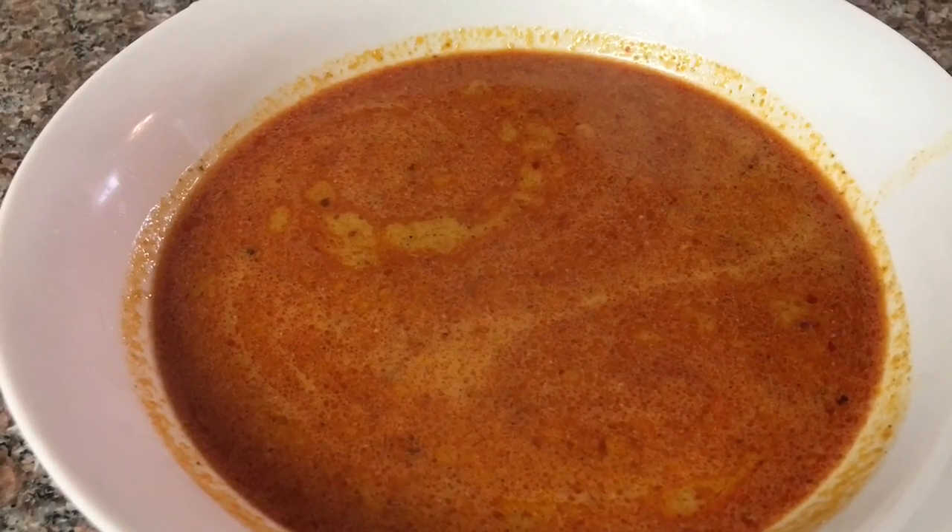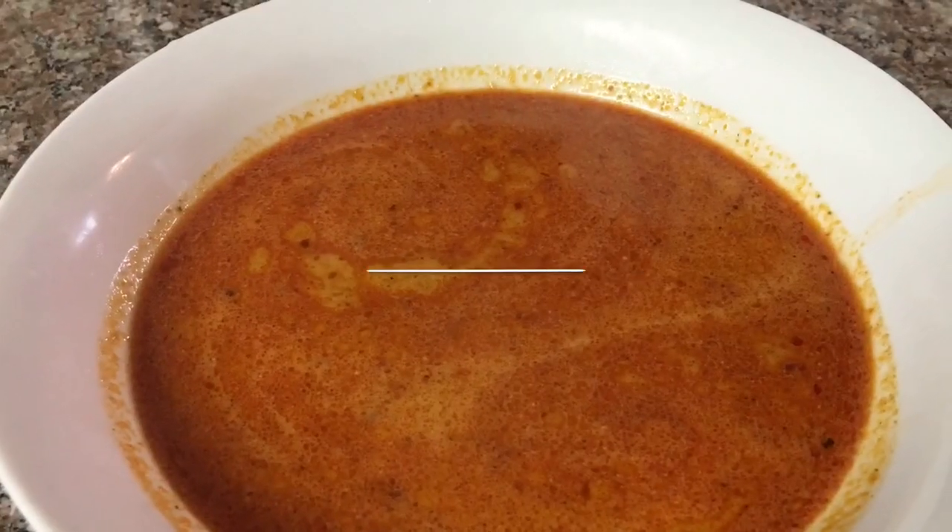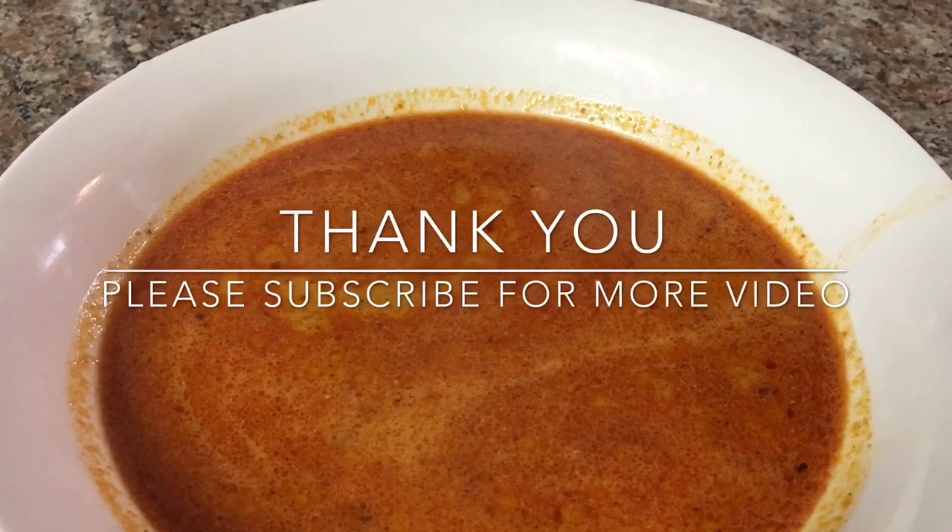Thanks guys for watching. Please like, subscribe, and comment below, and I will see you in my next video.